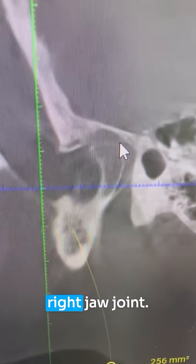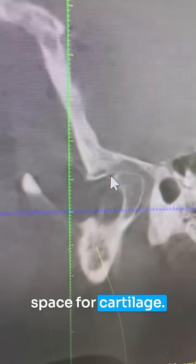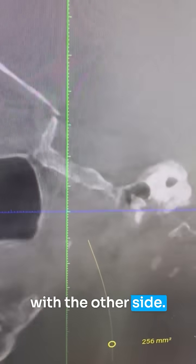This is the right jaw joint. You can see there's a ball, there's a socket, and there's some space for cartilage. This joint doesn't look great — there is some degeneration here — but I want to compare that with the other side.